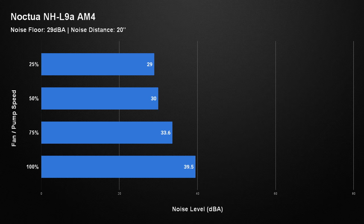In terms of noise, we tested against our four standard tests with a noise floor of 29 decibels and a noise distance of 20 inches. At 25% fan speed the Noctua was producing 29 dBA. At 50% it was only slightly more at 30 dBA — so at both those speeds you're pretty much getting room noise level; you're not really going to hear that cooler at all. At 75% it increased to 33.6 dBA, which again is not that much of an increase. And then at 100% it goes up to 39.5 dBA — working out the delta, this cooler is pretty quiet.